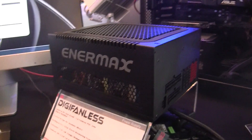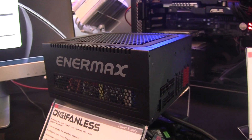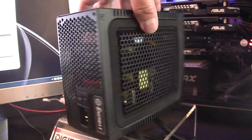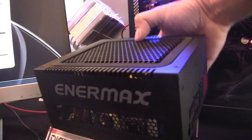Hi, this is Gordon. I'm with Maximum PC. We're still at Enermax's CES 2014 booth checking out the brand new DigiFanless power supply. This is a completely fanless PSU, rated for 500 watts. No fan, and we're gonna see how it works.